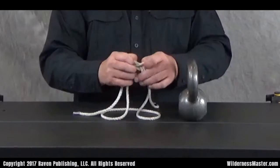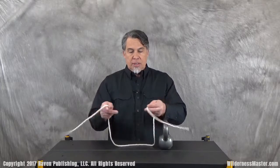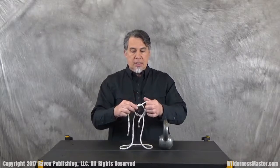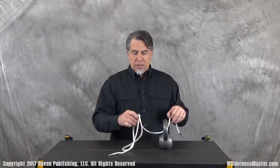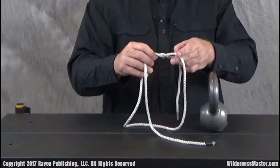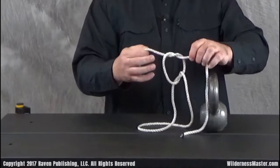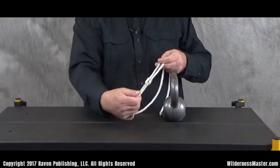Now the whatchamadoodle knot happens as a result of tying a square knot badly. So remember we went right over left — well if we go right over left again, we get the whatchamadoodle knot. Look at what the whatchamadoodle knot does: it doesn't do a whole lot for you. It may act like it does, but it's really lying to you. So one more time we're going to tie half knot number one where we put the right over the left.